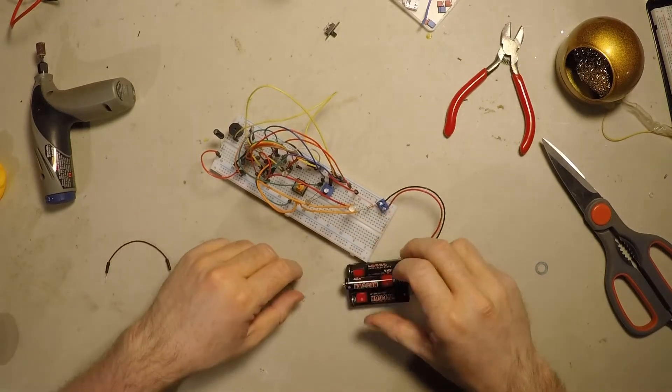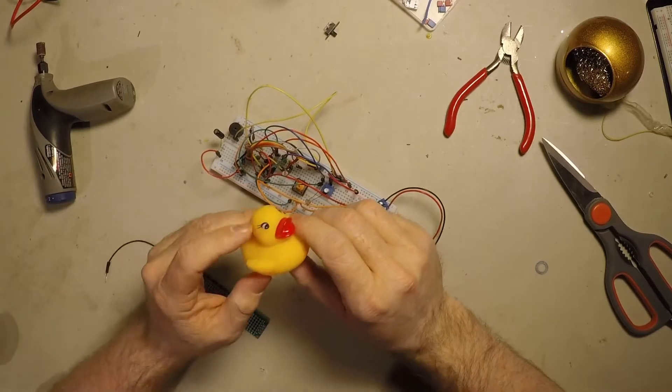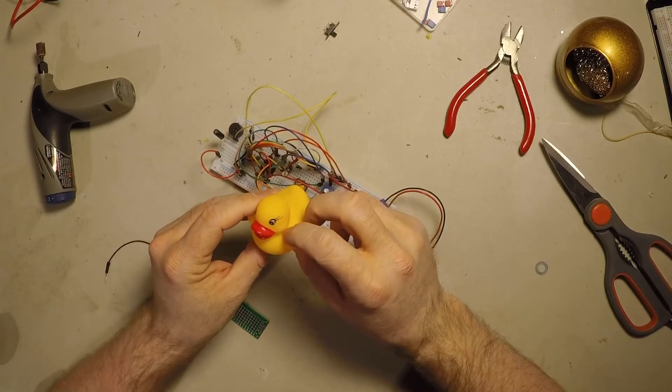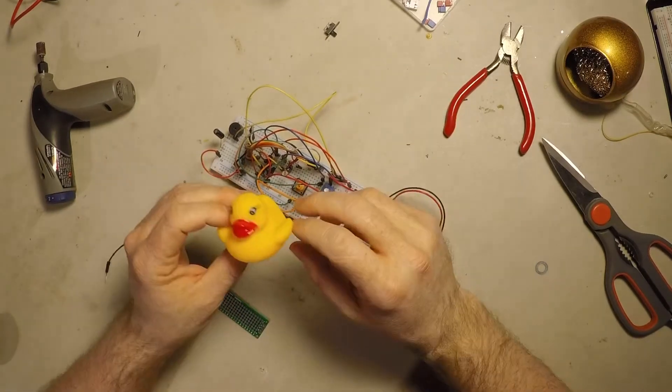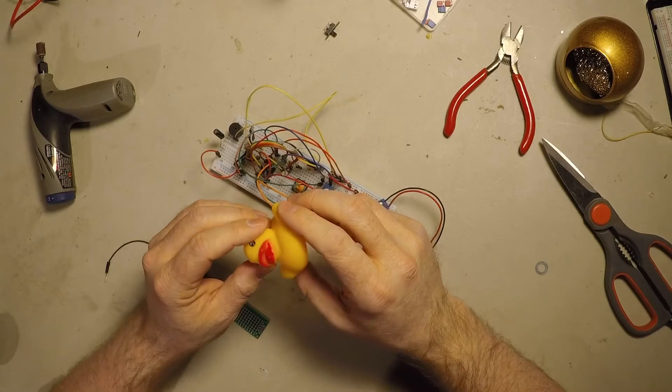The other day, I decided that I wanted to try to make a bunch of really basic synthesizers out of analog components, and I wanted to build them into rubber ducks.